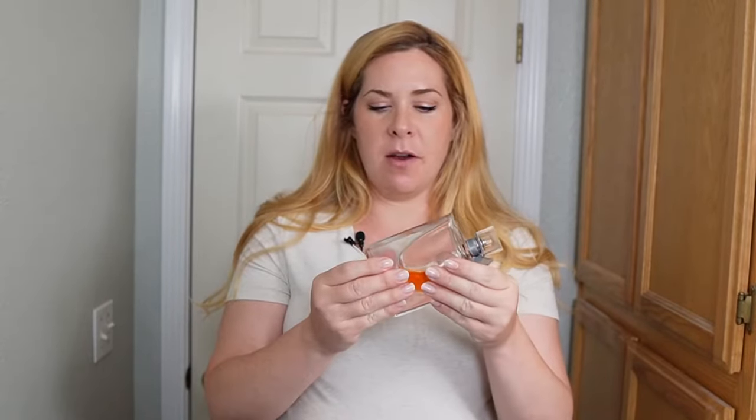Hello, everyone. I'm going to do a video today on how to get some perfume out of a bottle that has the cap broken on it. I've got a broken bottle here, and it's been unable to be sprayed for a while now. I've got a few tools set aside, and I'm going to try to get the perfume out of here and into another bottle, and I'm going to show you guys how to do it.